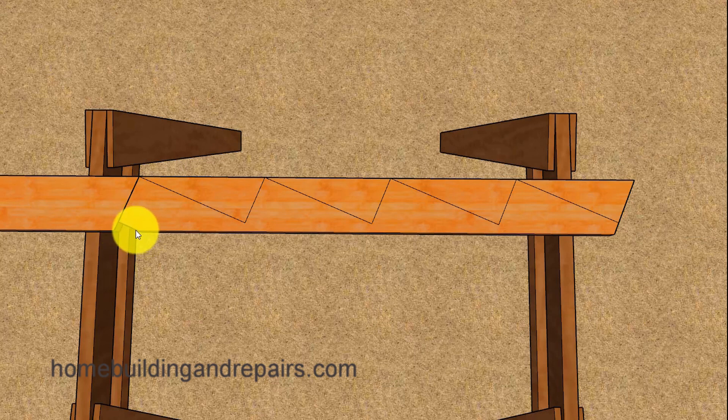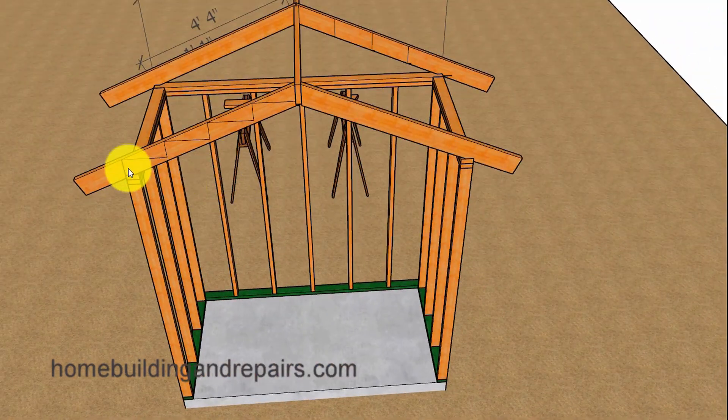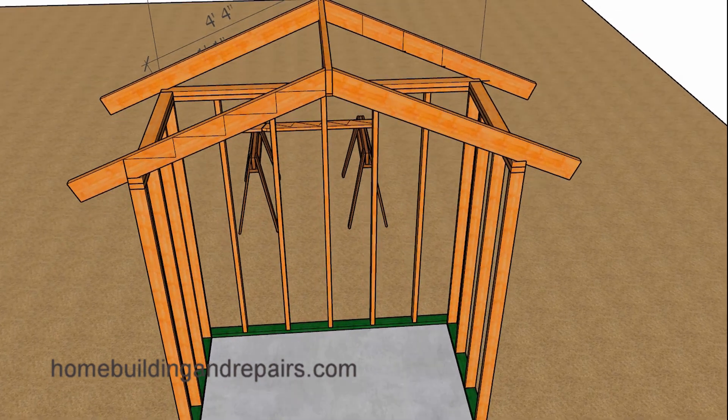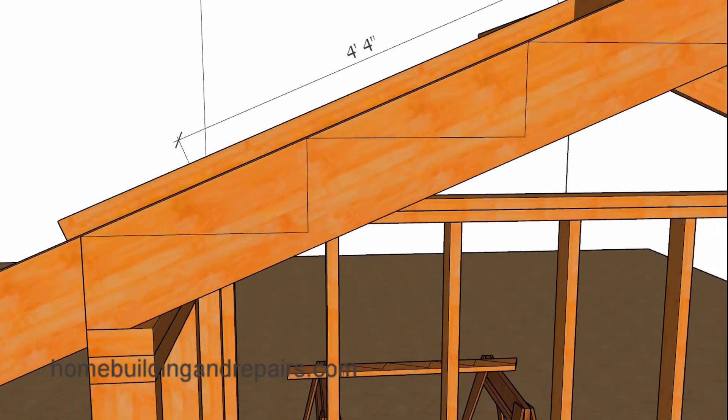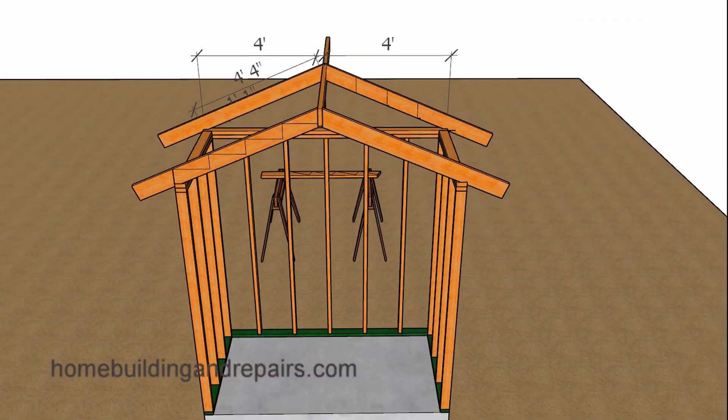I recommend cutting your pattern rafter and then using it to lay out one more. Set the pattern rafter on top of another piece of lumber, line up the top edge, and mark the seat cut and ridge locations. Cut two rafters, put them together, and make sure everything works. You don't need a long board for the ridge — grab a scrap piece, have one person at the bottom, another on one side, and you up on a ladder to verify the fit. If things don't work out, that's the time to make any adjustments. Trust me, I've used this method and had to make adjustments.